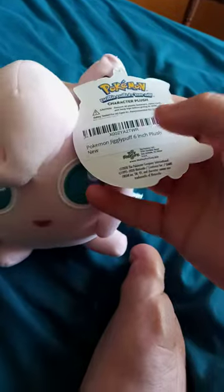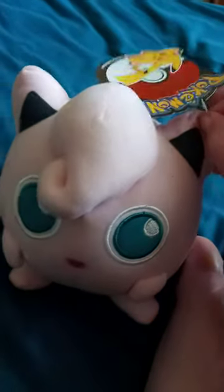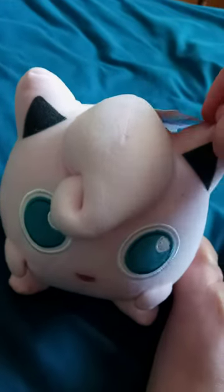All right, here he or she is out of the bag. Here's the tag — it's not Jazz Wears, it's actually Toy Factory, which, if I remember correctly, is one of the people who did the Rick and Morty plushies and other plushies too, like Benton and others. So anyway, let's go ahead and get this.